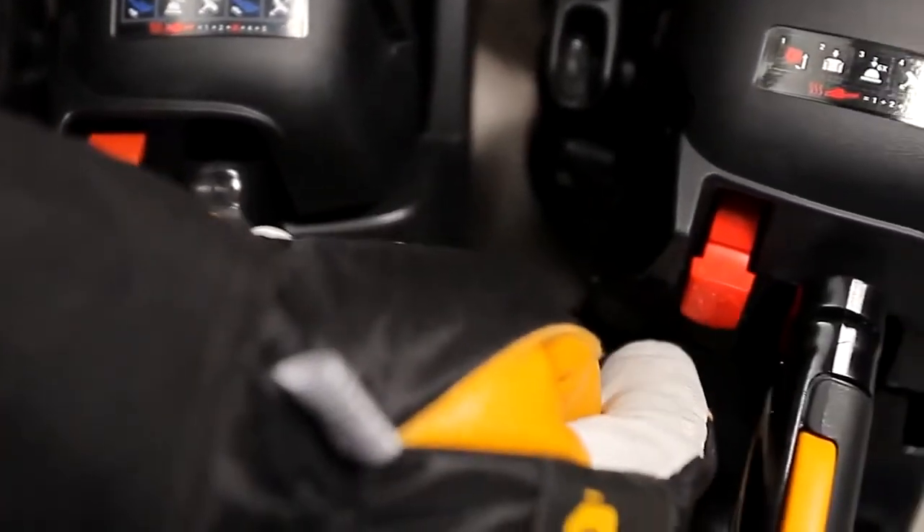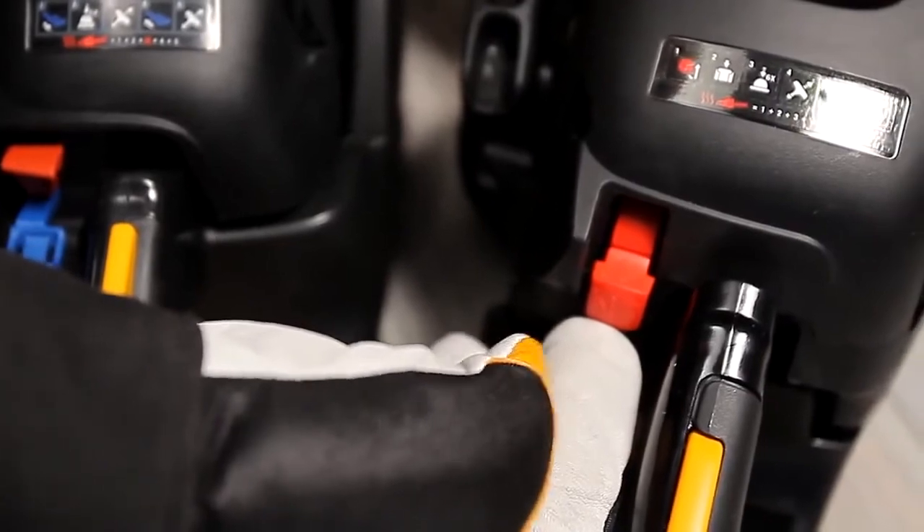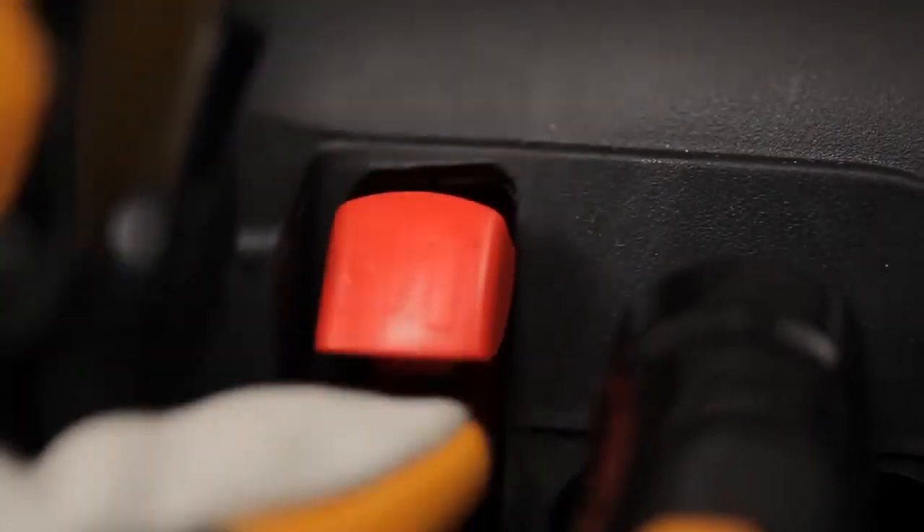If your model looks like this, set the start-stop button in the choke position by pulling the red lever outwards and upwards.